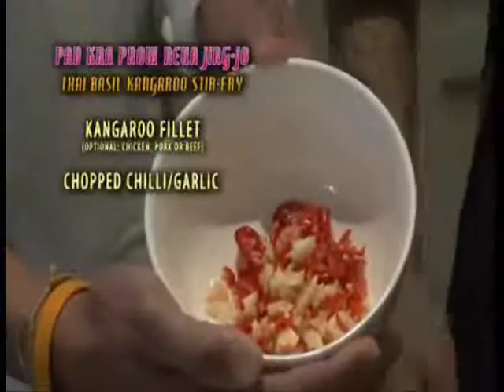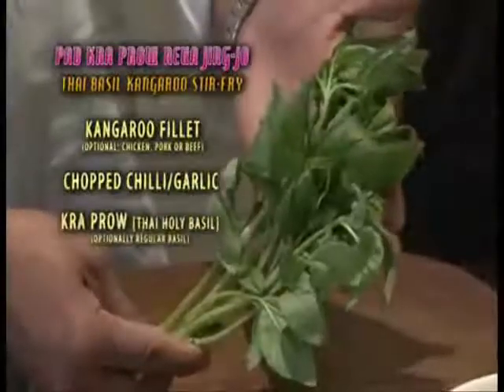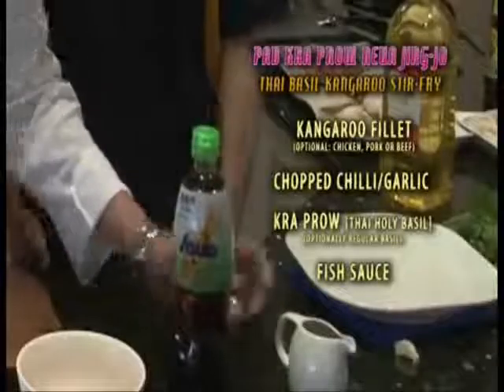we have a small bowl of chopped chili and garlic — however many chilies you desire, whilst the garlic is vital. Then the next major ingredient is the Krapao Basil, or Thai Holy Basil. And finally, fish sauce and soy sauce.